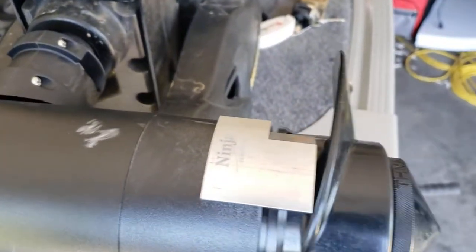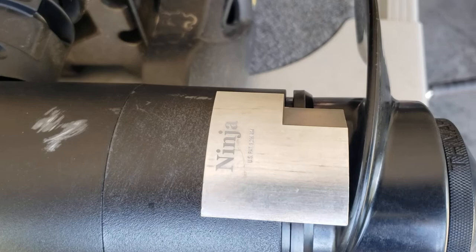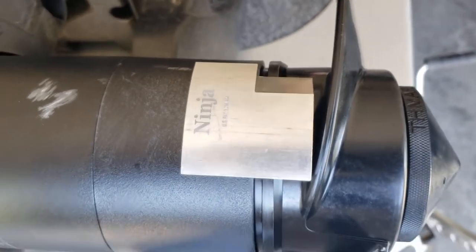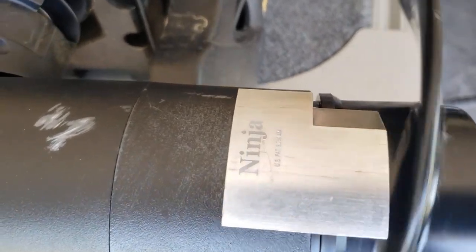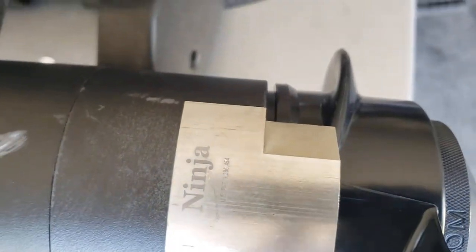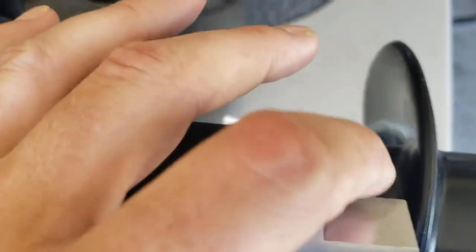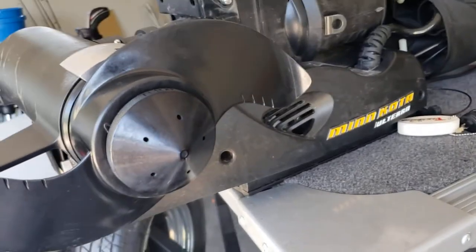A couple other things about the trolling motor while we've got this up: this Ninja grass blade. I stuck that on there about a month or so ago. It's supposed to keep weeds off your trolling motor — as the motor spins, that sharp blade cuts any weeds or line that get wrapped around it. I haven't had any weeds on there, so I guess it works pretty well.